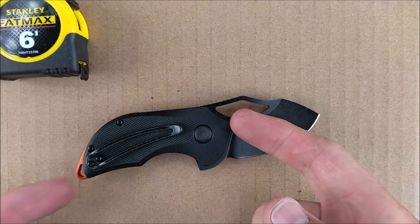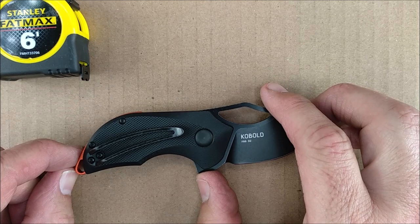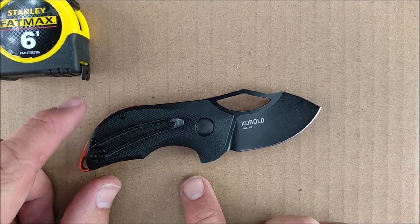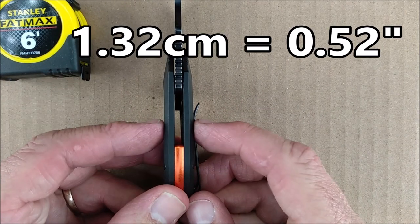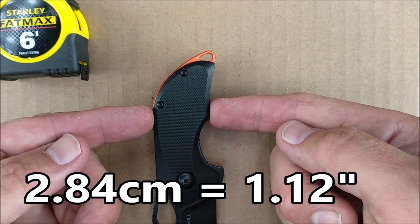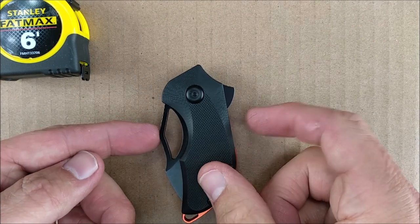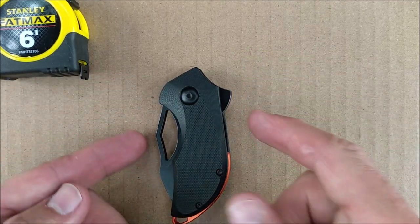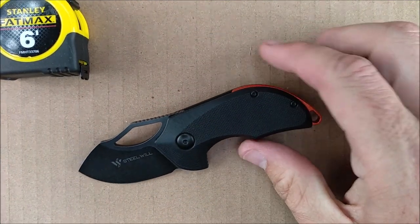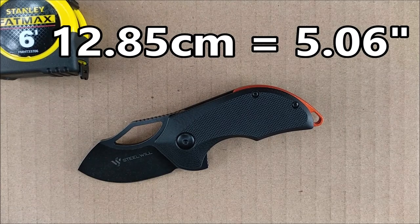After grind angles: handle length — just the G10 here — is 7.87 centimeters, 3.1 inches. The grip area is about 5.5 centimeters, right around two inches. The handle thickness without counting the pocket clip is 1.32 centimeters, 0.52 of an inch — very common for full-size folders. The handle depth is 2.84 centimeters, 1.12 inches. And the total length when the blade's deployed, from the end of the spacer and lanyard hole to the tip of the blade, is 12.85 centimeters, 5.06 inches.